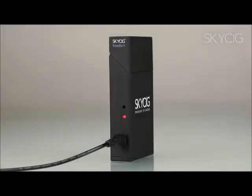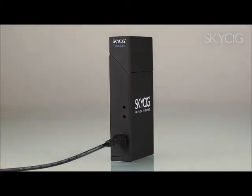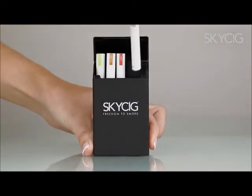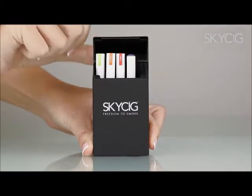The charging process takes about two to three hours. The red light on the side of the case will flash to indicate that charging is complete and will disappear altogether after five minutes. Your freedom case is now ready for use and will charge your cigarette battery up to four times. To optimise its life, always ensure your case is fully drained before recharging.